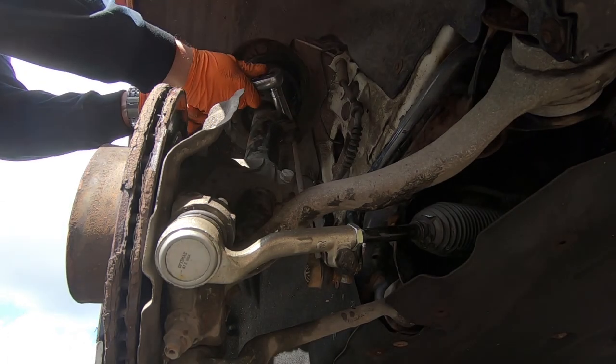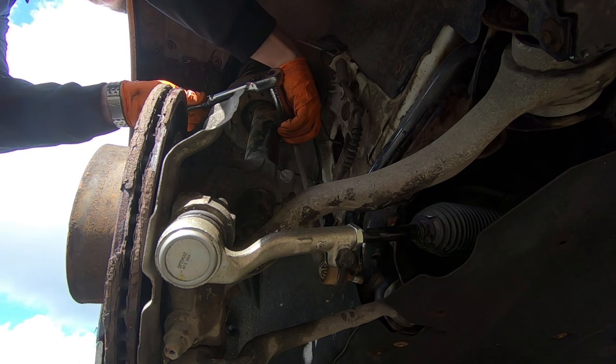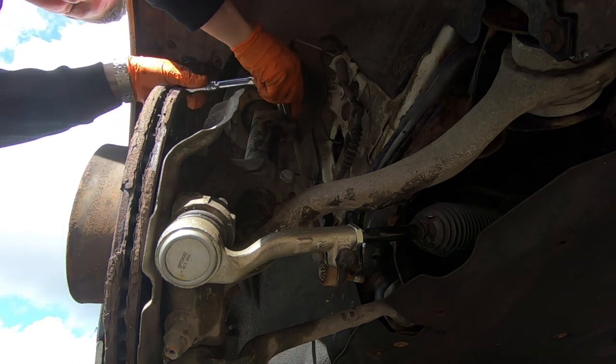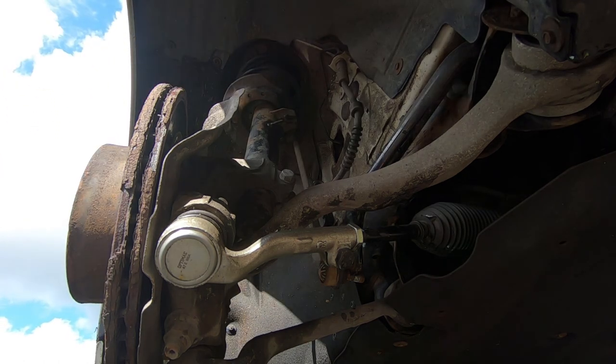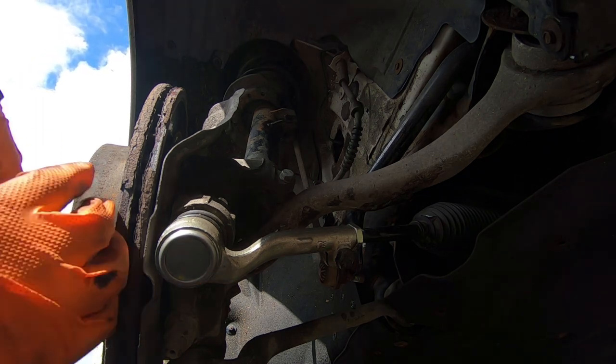I don't want to use the impact with this. And that's just turning around, unsurprisingly. If I get this top one off as easy as the bottom one, I'll be laughing.